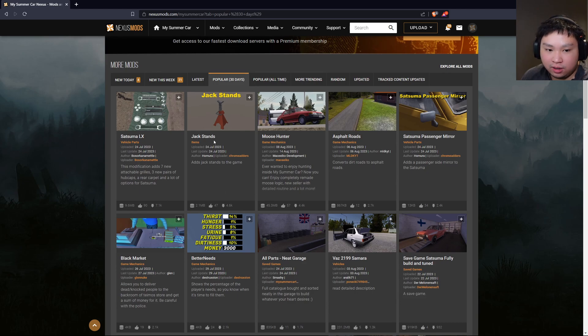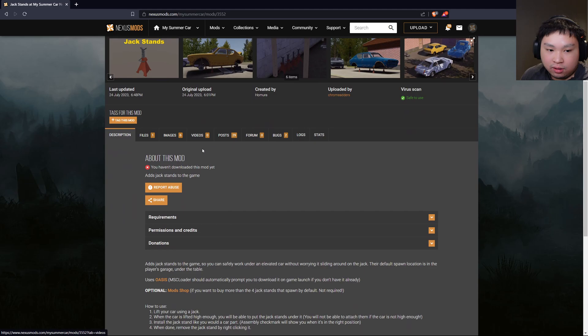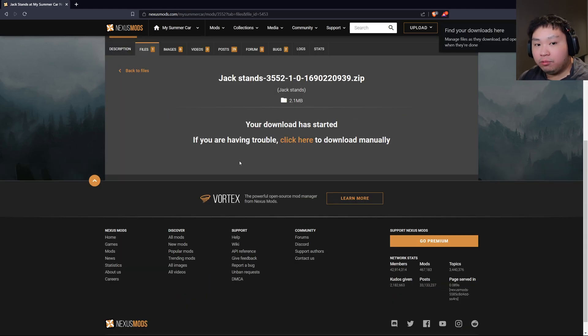For this tutorial I'm going to click the Jack Stands mod. I have not downloaded this mod yet, so just going to go over to the Files tab — it's exactly the same as when we did the mod loader. Click 'Manual Download' and then click the slow download.